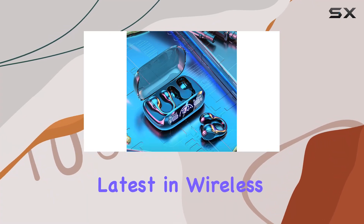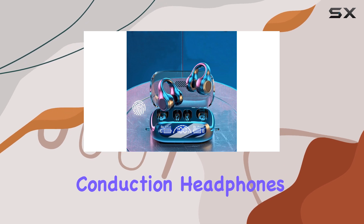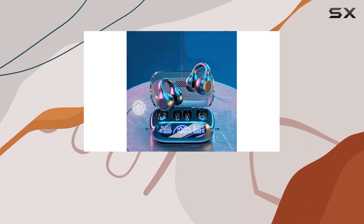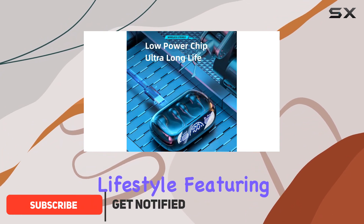Discover the latest in wireless headphone technology with the Wireless EarClip Skeleton Conduction Headphones. Engineered for comfort and performance, these headphones redefine how you experience audio during your active lifestyle.